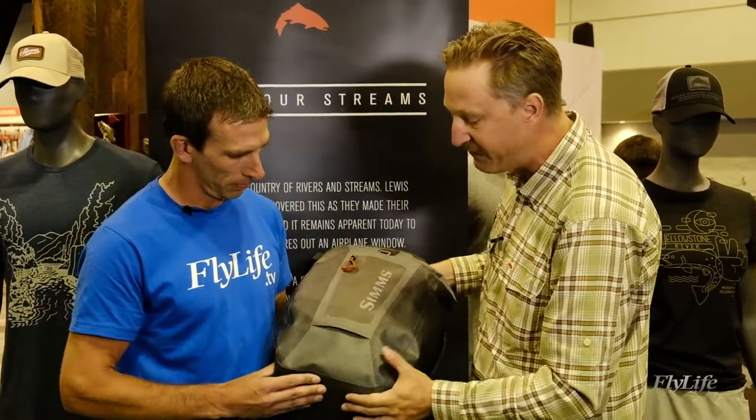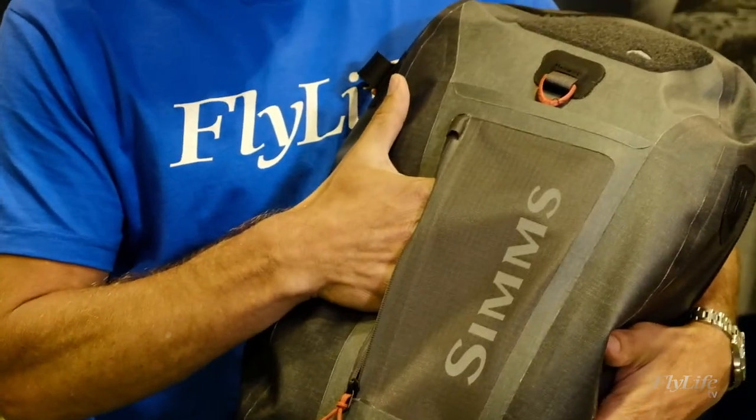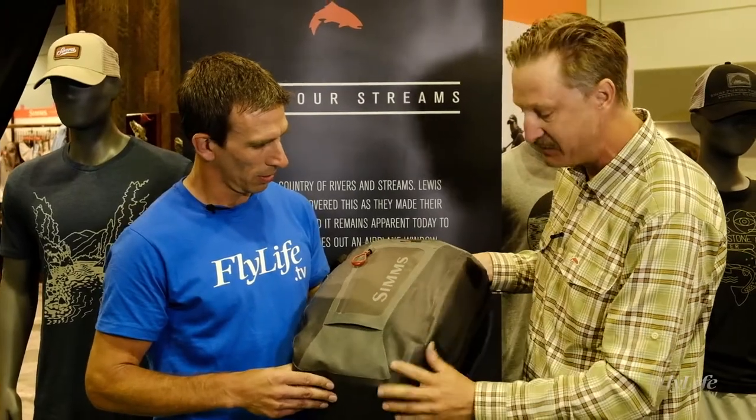This year we changed the fabric — it's much more supple, much nicer hand feel. About a 500D double-sided nylon here which is going to be super, super durable. Welded seams here as well.